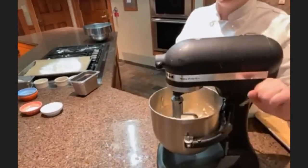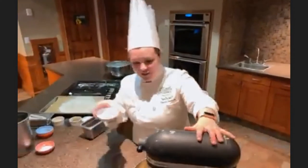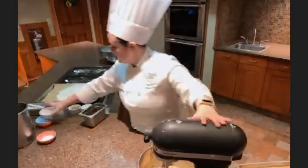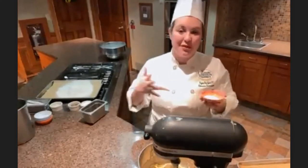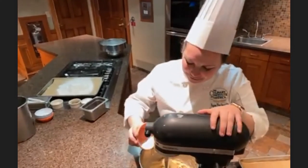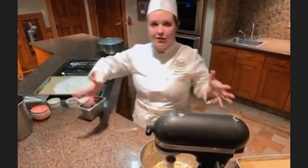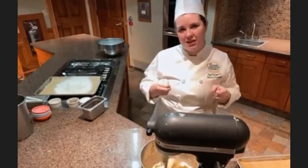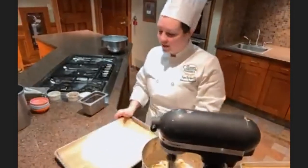Now we're going to add in our dry ingredients. I'm going to slowly mix and add in my salt, as well as my baking soda and baking powder — I've sifted these as well, because you don't want a clump of baking soda inside your cookie. Those are going to help the cookies rise, give them that crisp exterior, and help them maintain their shape.